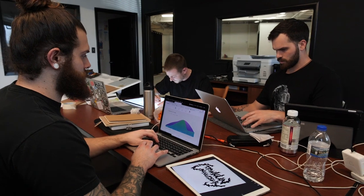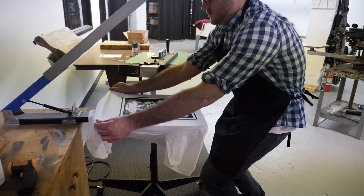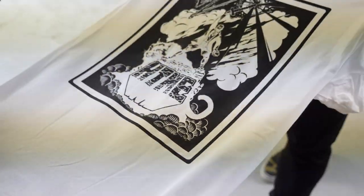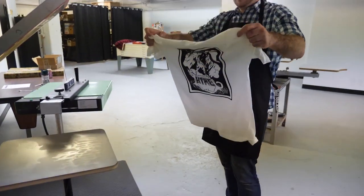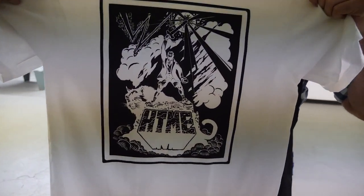Thanks to Franklin Design House for showing me the process of printing t-shirts and letting me try it hands-on. Reverse engineering this to apply to my own t-shirt will take a bit of creativity, but this will definitely help give some perspective. Be sure to check out Franklin and their work on their website. Franklin also designed this really sweet HTME illustrated t-shirt that will be selling soon as a limited run.